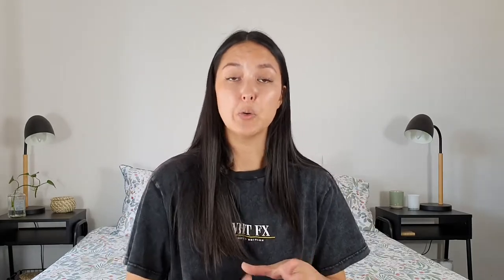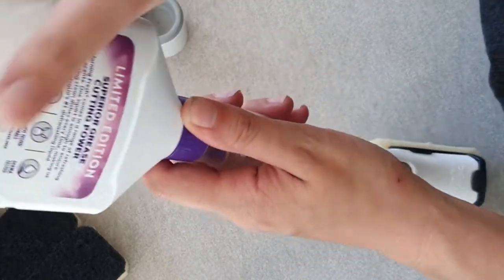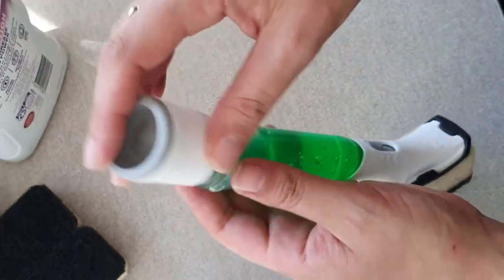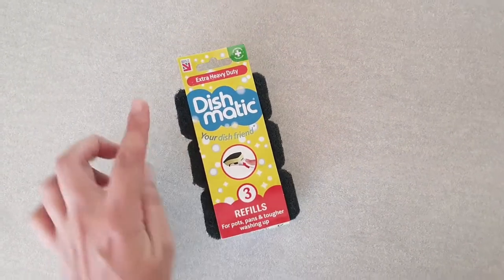I use normal dishwashing liquid for the inside of the scrubber head. I do buy a specific one for the bathroom though — something a little more fruity or floral rather than regular lemon, just because it's nicer for the bathroom and gives a slightly different smell than you'd have in the kitchen. I also got these extra heavy-duty scrubber heads for the brush itself, because shower soap scum can be pretty tough. I figure if you can use a stronger one, why wouldn't you? So those are the ones I use on the scrubbing brush in the shower.